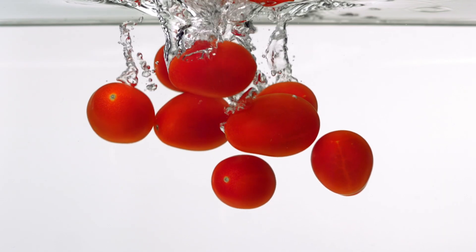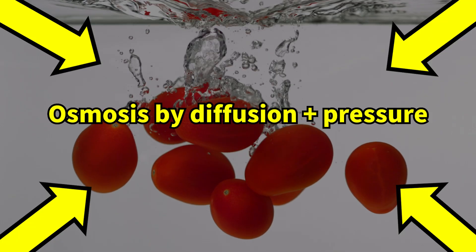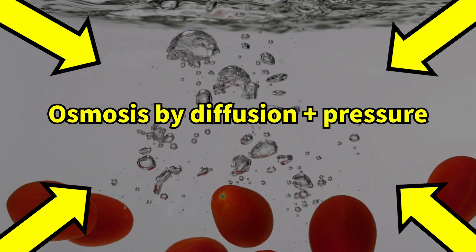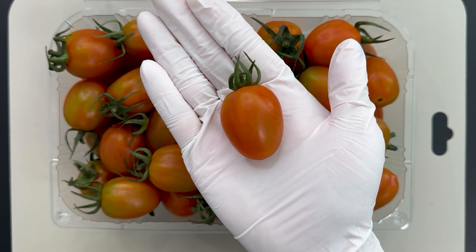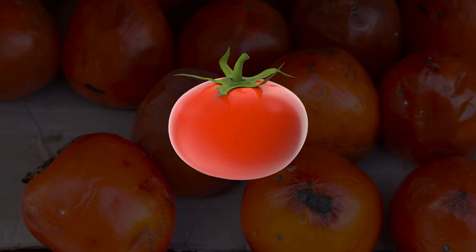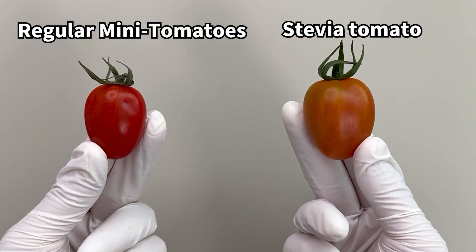Now, they place the mini tomatoes in a solution with stevia and apply pressure to push the stevia into the tomato's skin. This method doesn't harm the skin, but does make the tomatoes softer, so their shelf life is still quite short.